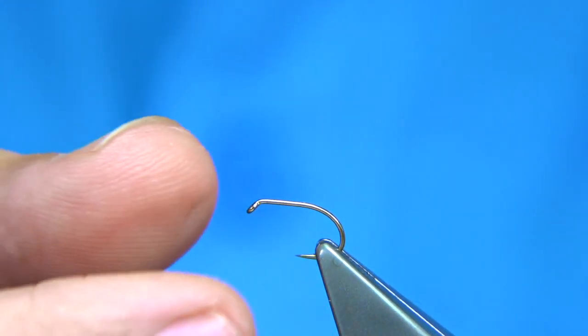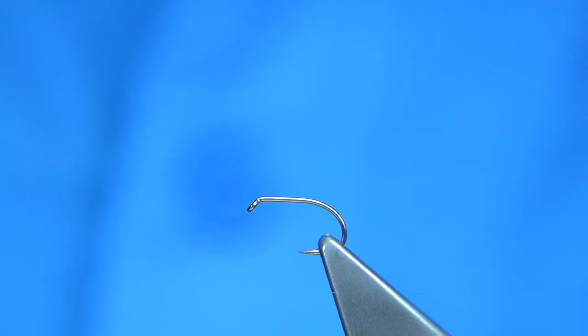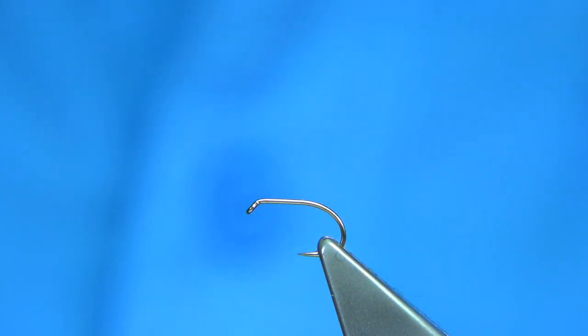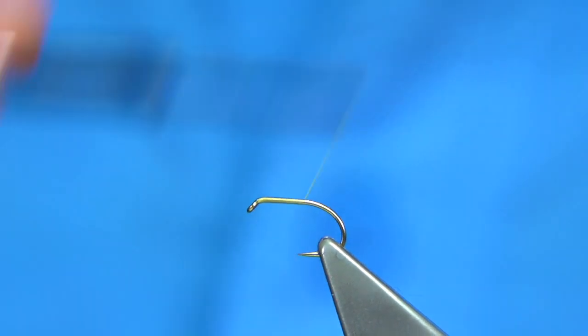What we do is put it into the vise and tie it up. We use a light coloured thread — I'm just going to use a light Cahill. Start at the eye, just work my way down, put a layer of thread, and then remove the vise piece as we go.